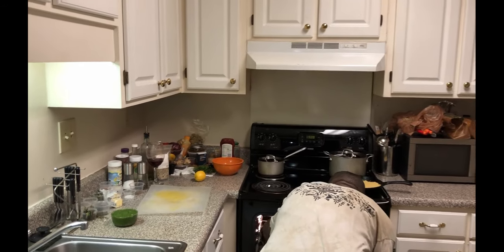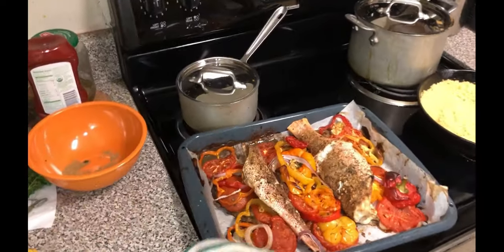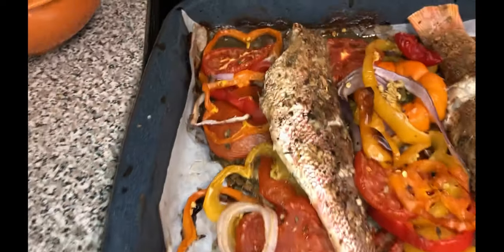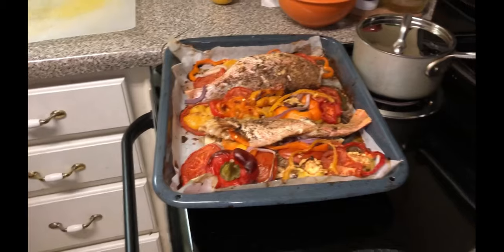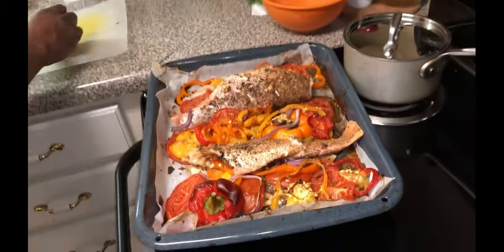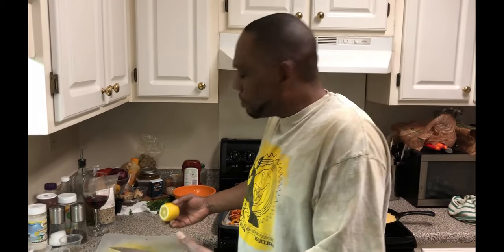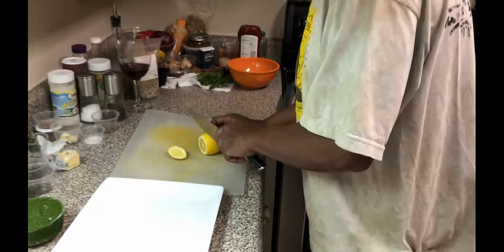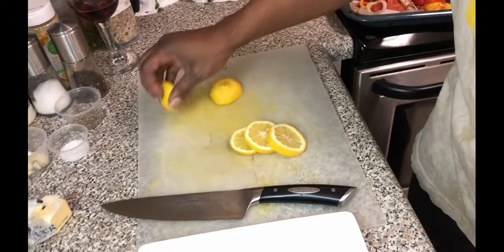We're gonna take our fish out of the oven. Roasted fish — it's looking pretty good to me. We're gonna get this plated, so first let's get this lemon sliced up. I'm gonna slice it into rounds — I already started so we're going rounds. It's not about being extra fancy; it's just about cooking good food. I'll get some seeds out of there as well.